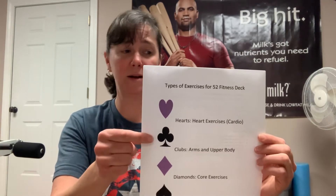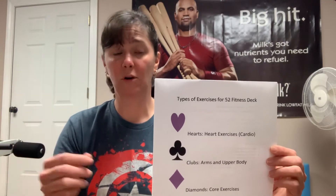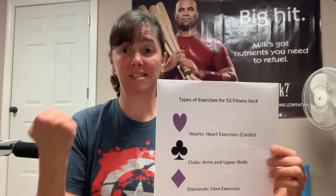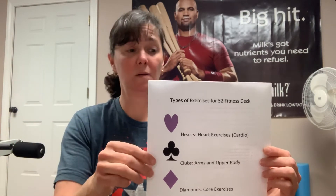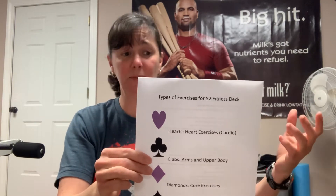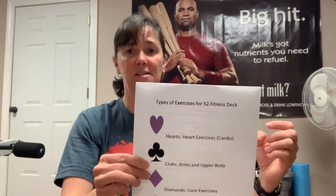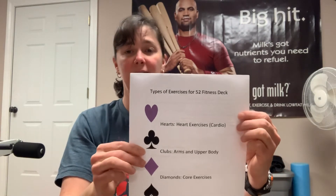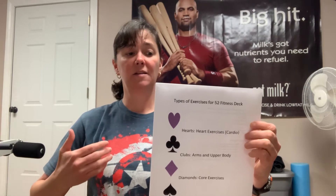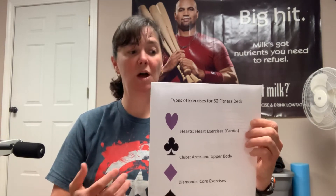If you draw a club, I want you to do an upper body or arm workout. For example, you could do bicep curls if you have some weights, air punches, dips, or push-ups. If you draw a diamond, this will be your core exercises — things like sit-ups, scissor kicks, v-sit hold, or a plank.